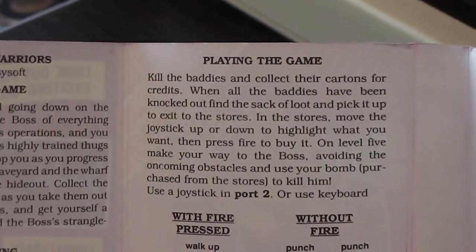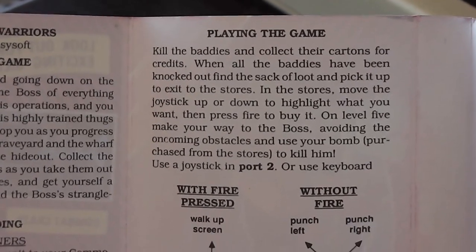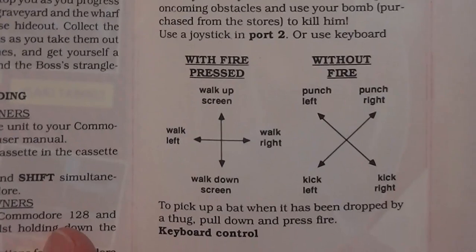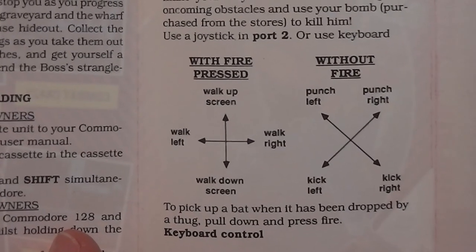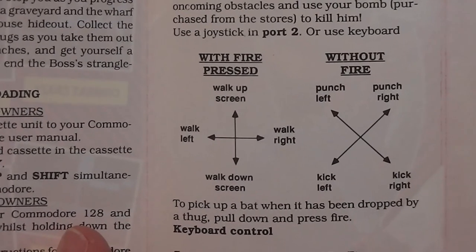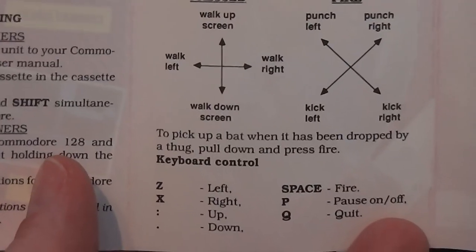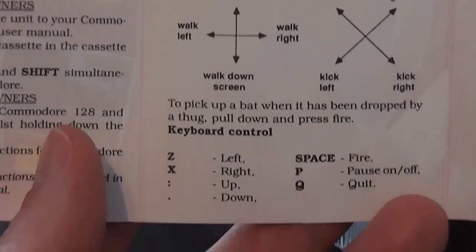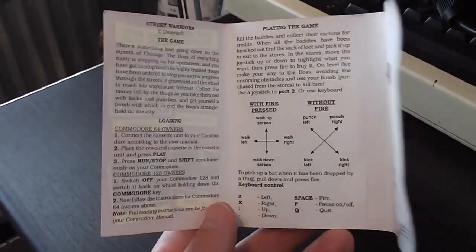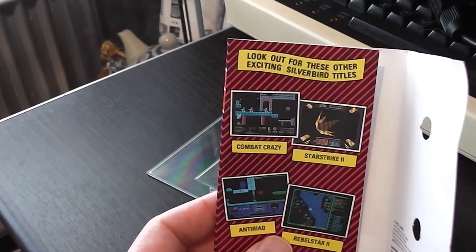You kill the baddies to collect the cartons for credits. When all the baddies have been knocked out, find the sack of loot and pick it up to exit to the stores, and you've got to buy a bomb to kill the boss at the end. The controls say with fire pressed the joystick makes you walk around, and without it pressed it makes you punch and kick - that just can't be right. To pick up a bat dropped by a thug, pull down and press fire. The instructions are quite nice overall - a lot nicer than some of the earlier Silverbird packaging, and I do like the addition of the screenshots from other games.